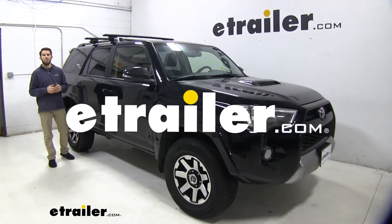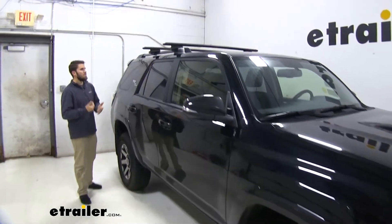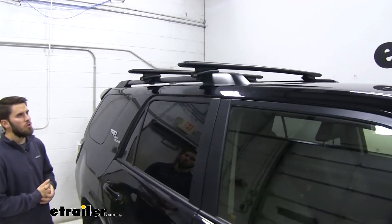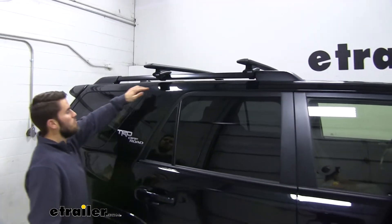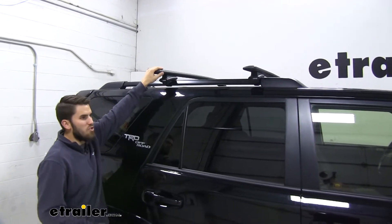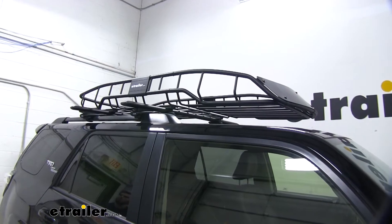Hey everyone, it's Colin here at etrailer and today we have a 2019 Toyota 4Runner. We've been test fitting some roof racks on it and right now we have the Thule WingBar Evo roof rack system installed. This is a roof rack that's going to mount to the raised side rails of your 4Runner and give you an option to get your favorite rooftop accessories loaded up, whether you have a kayak carrier, cargo box, or maybe even a cargo basket.